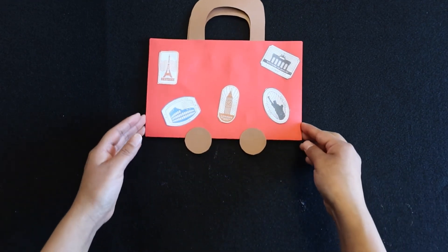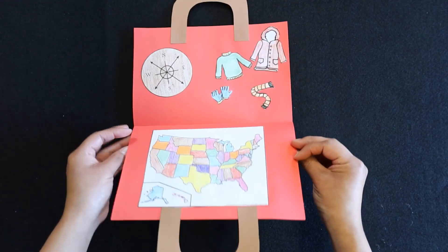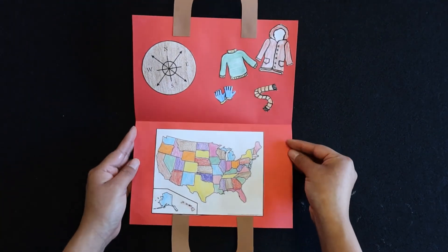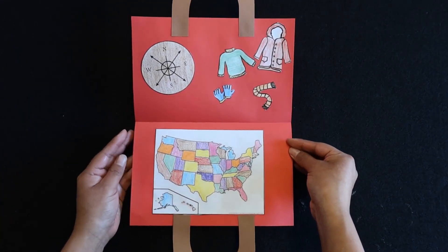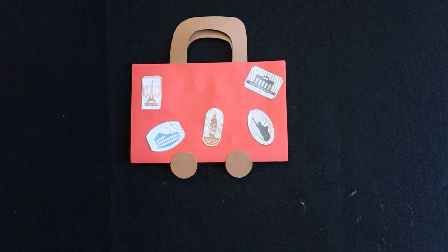And there we go — we have our suitcase craft! Now we are ready to travel the country. We've got our compass, our map, and some clothes. I hope you enjoyed this video and we hope to see you in the next one. Bye!